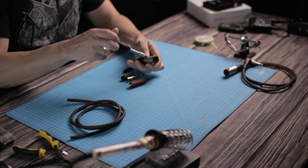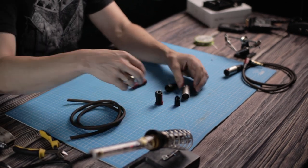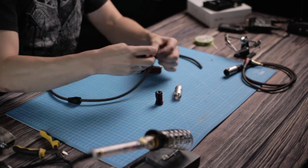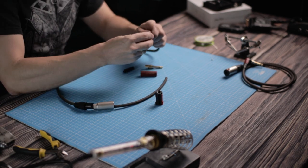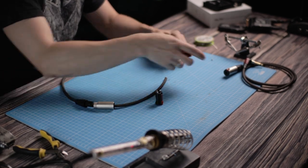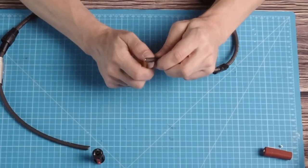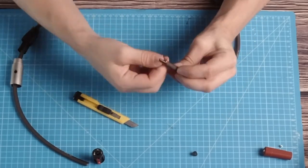The first step is to take apart all the individual components while making sure not to lose any of the tiny screws. Then right away thread those parts onto the cable that will be behind the plug, since it's impossible to do that after everything is soldered — you'd have to do everything all over again. I'm speaking from experience. After that, cut away the insulation to expose the copper wires, which you can twist together to make them a bit more sturdy to work with.